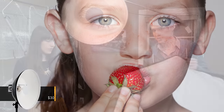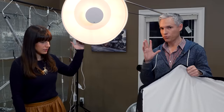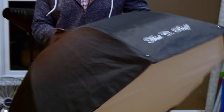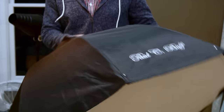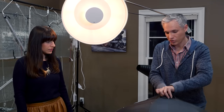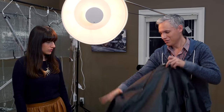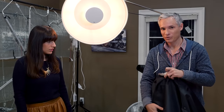If we go on location, I'd much rather have the beauty dish just because it's smaller but it still provides a flattering light. The softbox is difficult to work with and in the wind it acts like a big sail. This softbox and other softboxes will collapse — they're collapsible — so they can actually become much smaller than you see here, but at the same time setting it up can be a little bit time consuming.